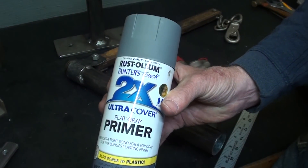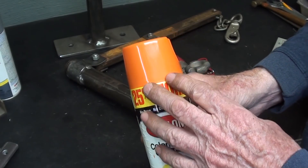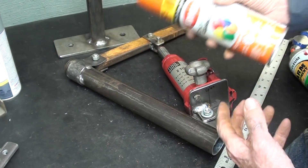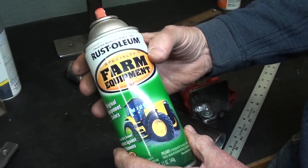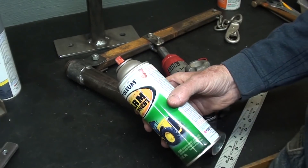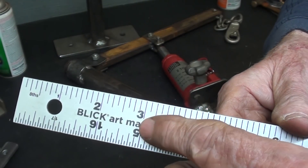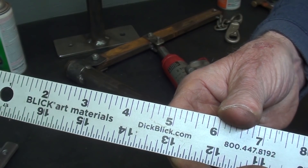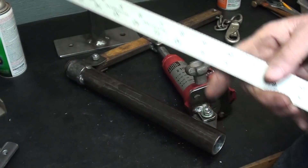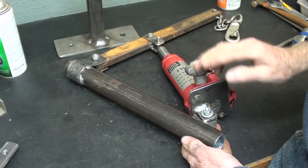I'm going to paint it with the 2X Ultra Cover primer. I was going to use orange paint — I love this color and I have two cans of it — but boy does it clash with the red; it's just horrible. So I'm not going to use that. I did dig around and find a can of International Harvester Red, which probably doesn't match perfectly, but it's going to be good enough for who it's for. Now let me take this apart and get it ready.